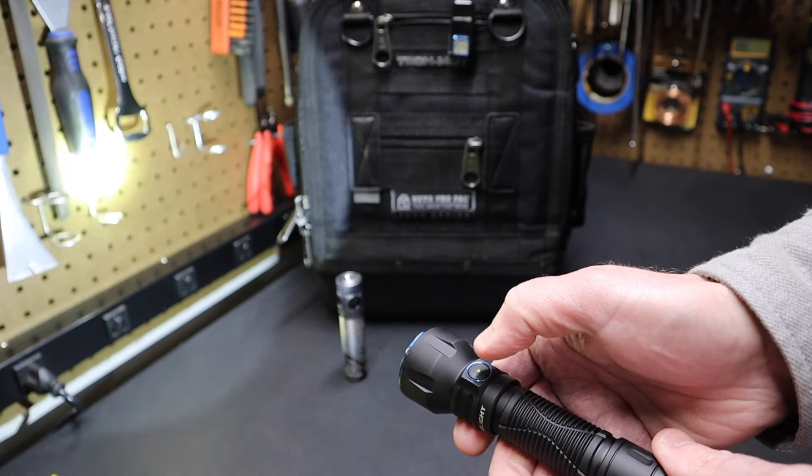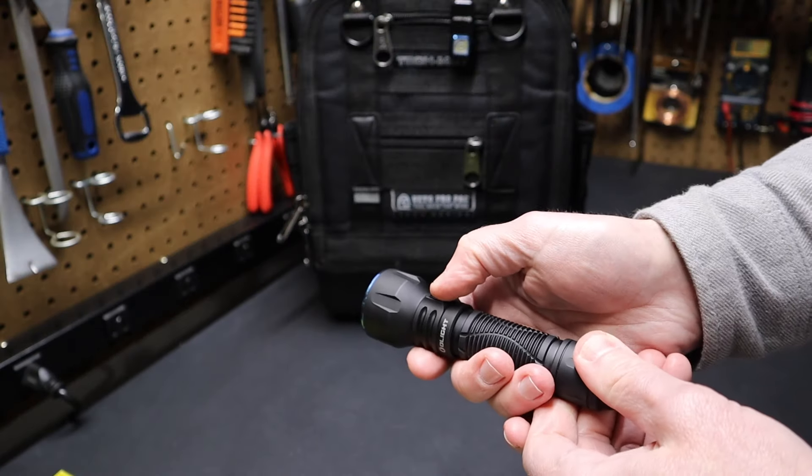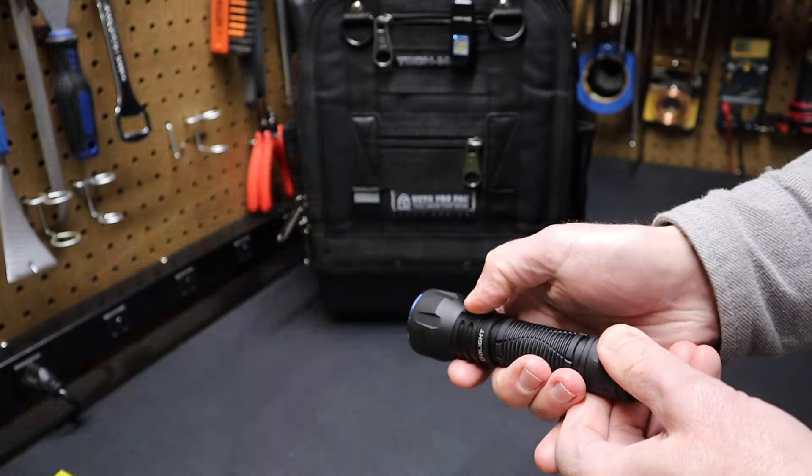Now, at any point in time if I tap the side switch, it will go to turbo — that's the full 1,350 lumen output. If you triple-tap the switch when it's off, it'll go into a strobe mode.